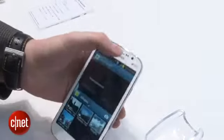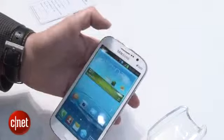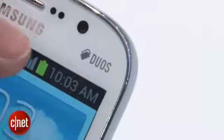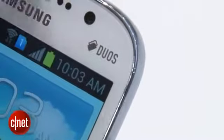An interesting feature as well is that it has a dual SIM, so it's particularly handy if you do a lot of traveling and want to keep a European, US, or UK SIM alongside your normal one.